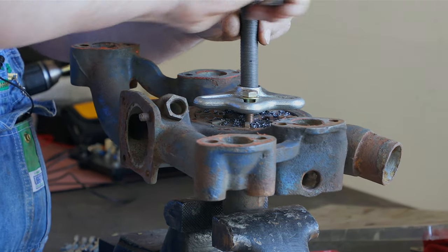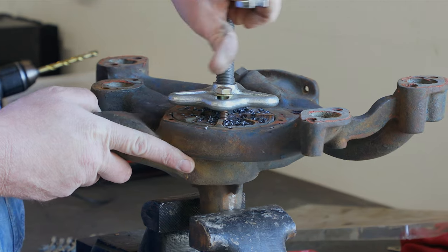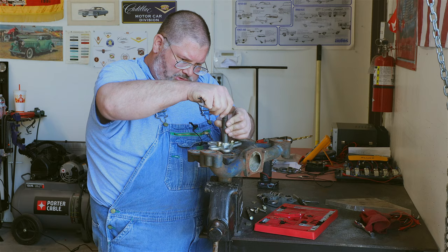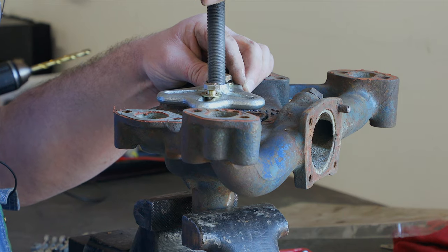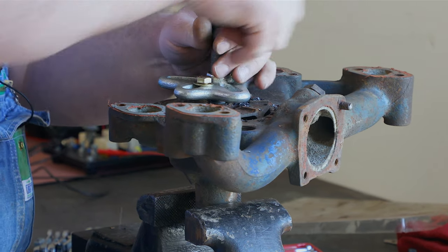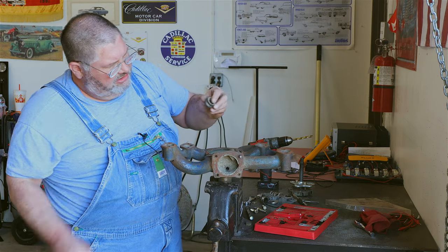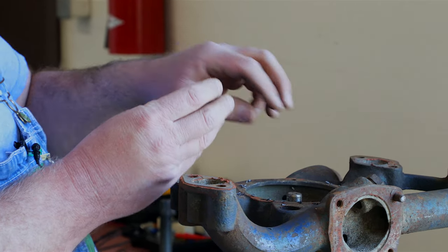It's coming up. The impeller is off. There's the seal — see how it's spring-loaded? That's what allowed us to push that impeller down just a little bit more to break the rust free.